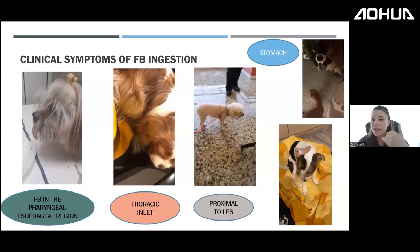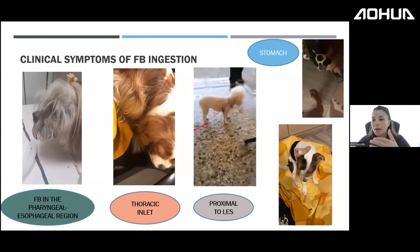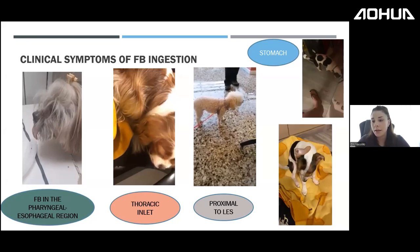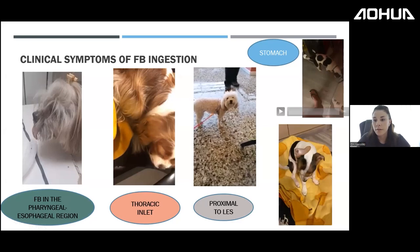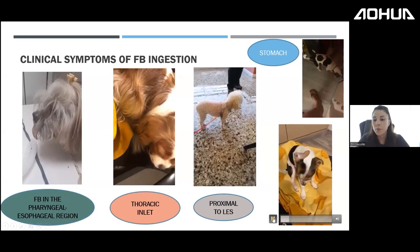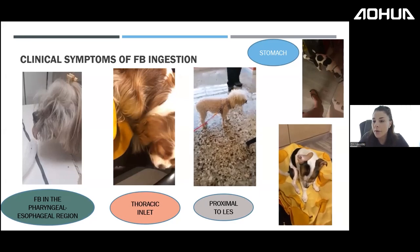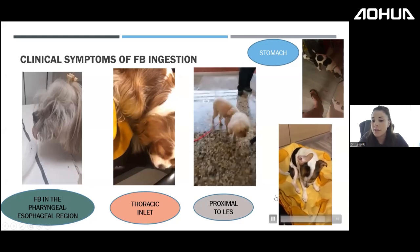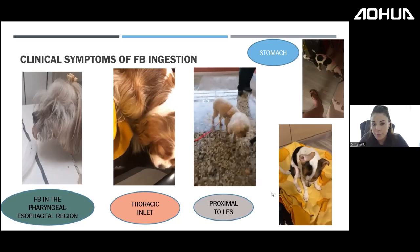This poodle has a foreign body proximal to the lower esophageal sphincter. It performs constant stretching neck movements and continuous lip-licking — the animal is clearly very uncomfortable. Another dog with a gastric foreign body that had migrated toward the duodenum presented with projectile vomiting and pyloric obstruction — clearly in severe pain, shaking visibly.